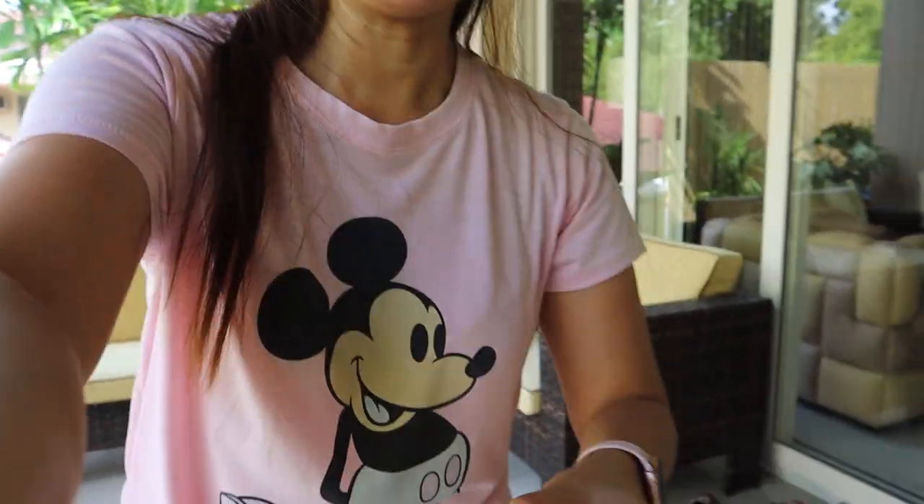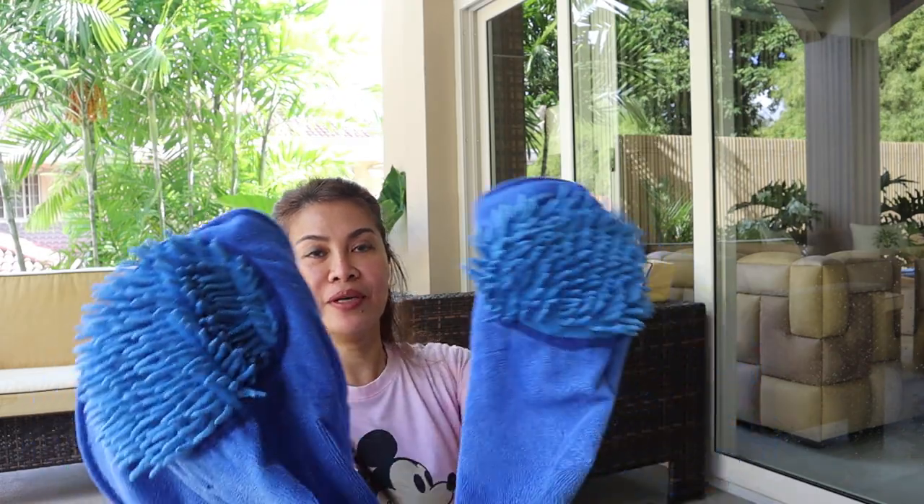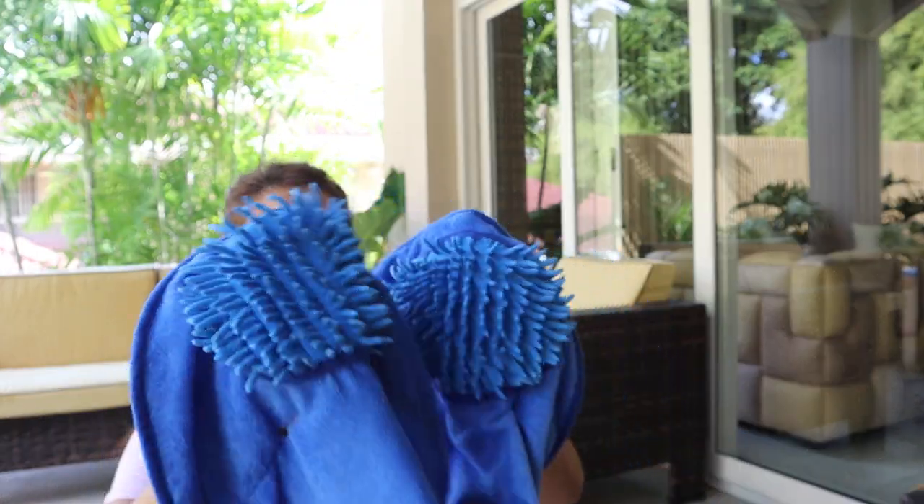Hi guys, welcome to my channel. Today I'm going to show you how I dry up my Pepper and Daisy from swimming. This is when the fun begins — it's very easy and fun letting them play, but the next question is how do I dry them up so I can send them inside and they can go take a nap. I use this towel because it can grab so much water.